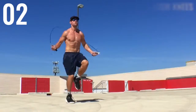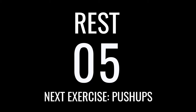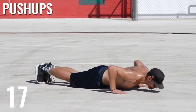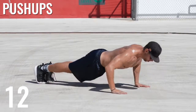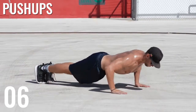Next up, push-ups. It's super important here that you keep your elbows in so that you're not hurting your shoulder sockets. Come into as many as you can — I'd shoot for somewhere between 15 or 20. I get about 16 during these sets, but that's a good marker to shoot for.